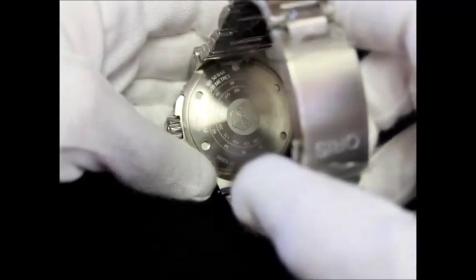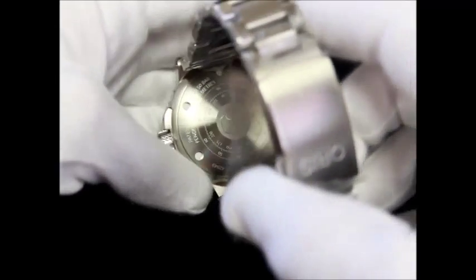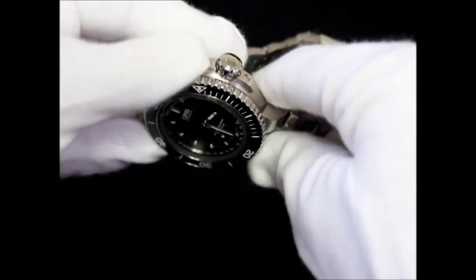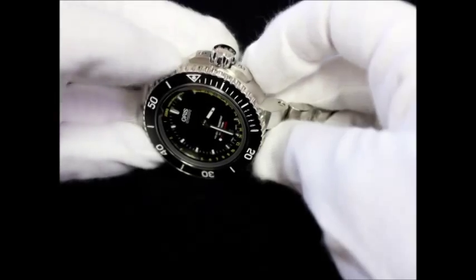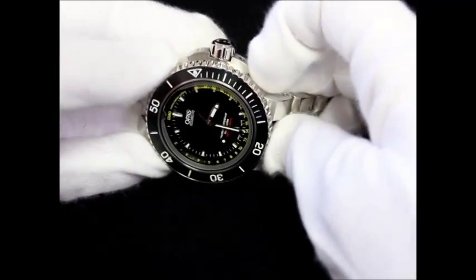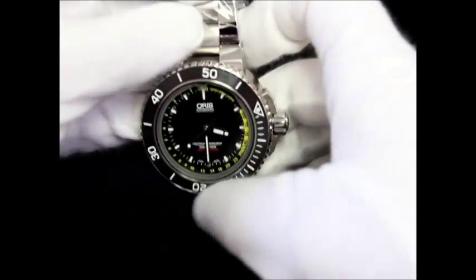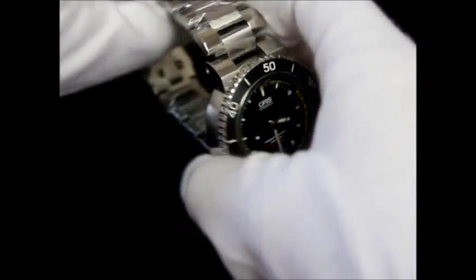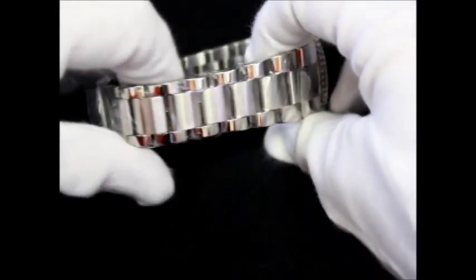The threaded caseback is also stainless steel and has a meters-to-feet conversion chart. The screw-down crown is also stainless steel and is protected by a stainless steel barrier. It is water resistant up to 500 meters and comes on a multi-piece stainless steel bracelet.